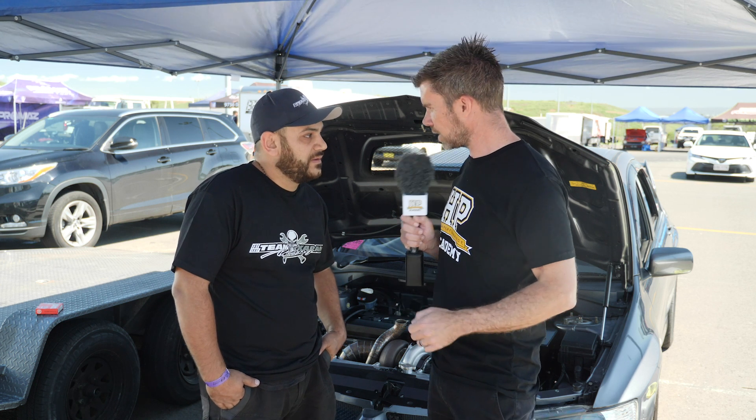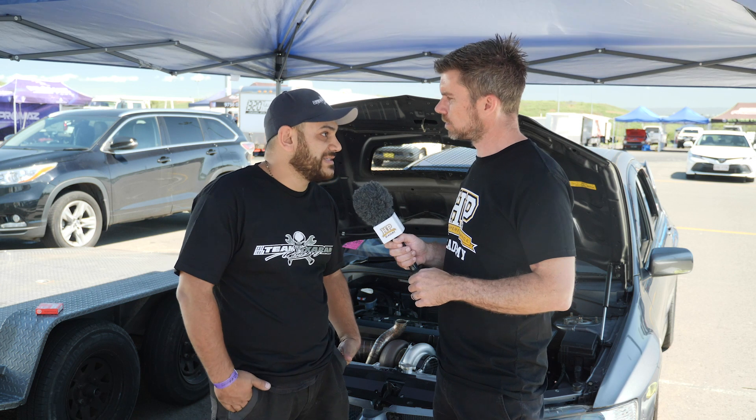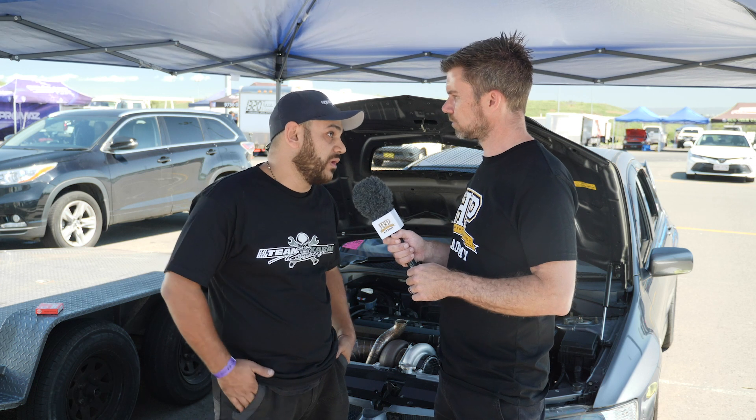What sort of life are you expecting out of this clutch? If we can get 20 runs out of a good hard 60 foot — I'm talking maybe 1.2 to 1.3 sixty — that's good life out of that clutch.